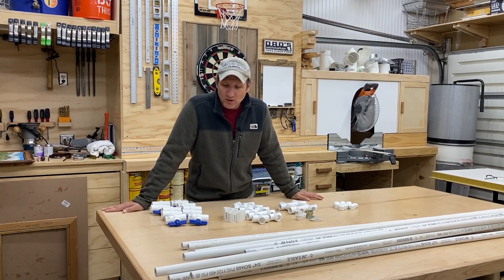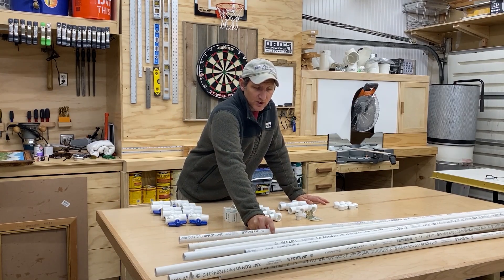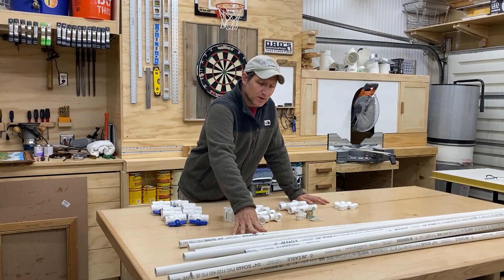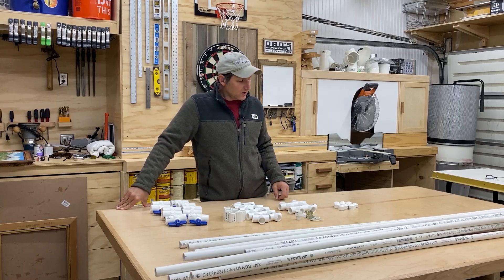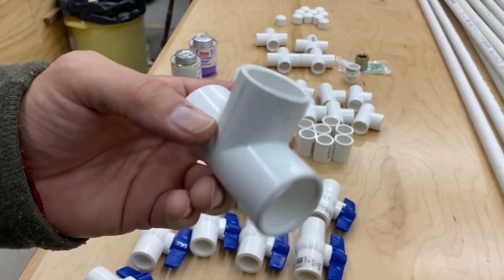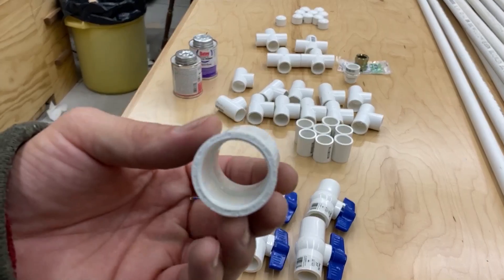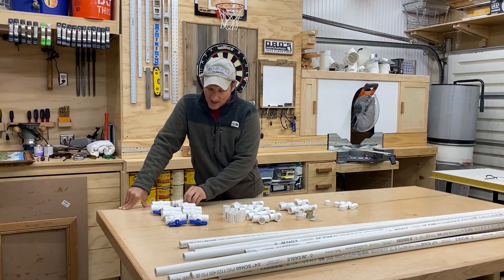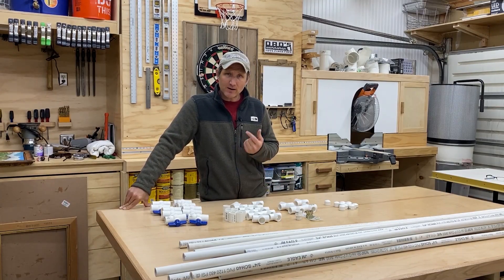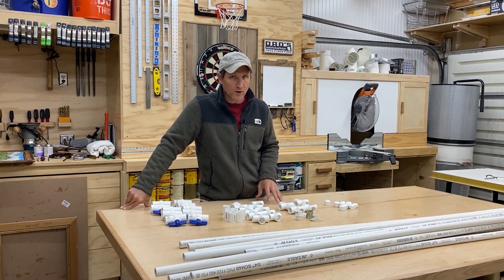Let me run through all the things that we're going to need here. I am using three quarter inch schedule 40 PVC — you could do half inch, but I chose to go with three quarters of an inch. I have a whole bunch of end caps, these cross fittings, some T fittings, some couplings to connect pipes together to make them longer, and a whole bunch of valves. What you're going to need may be different; for example, I don't have any elbows because I don't need them for my plan, but you might need them.